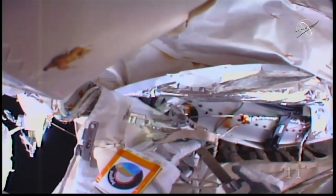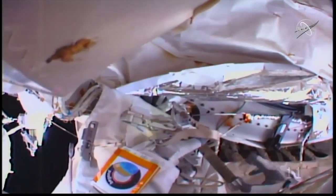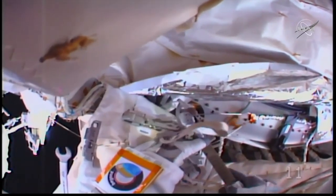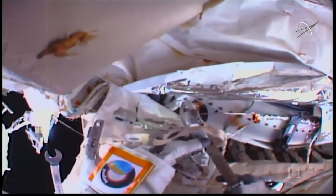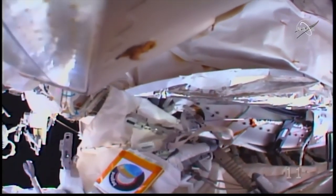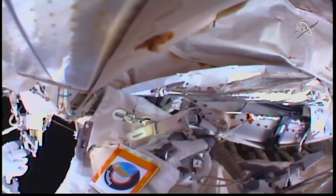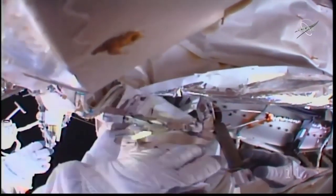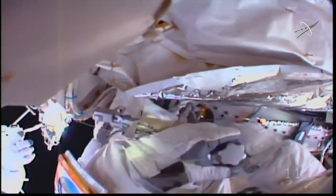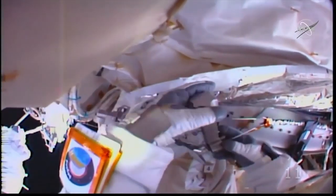Now that the coolant lines are all connected, the AMS's heart surgery is pretty much complete. The fourth and final EVA will involve checking the system for leaks and reinstalling the insulation material. However, the crew's December schedule is very busy. The arrival of Dragon and Progress cargo modules, a Boeing Starliner crew capsule, and crew research tasks throughout December will potentially push the fourth AMS EVA out to January or beyond.